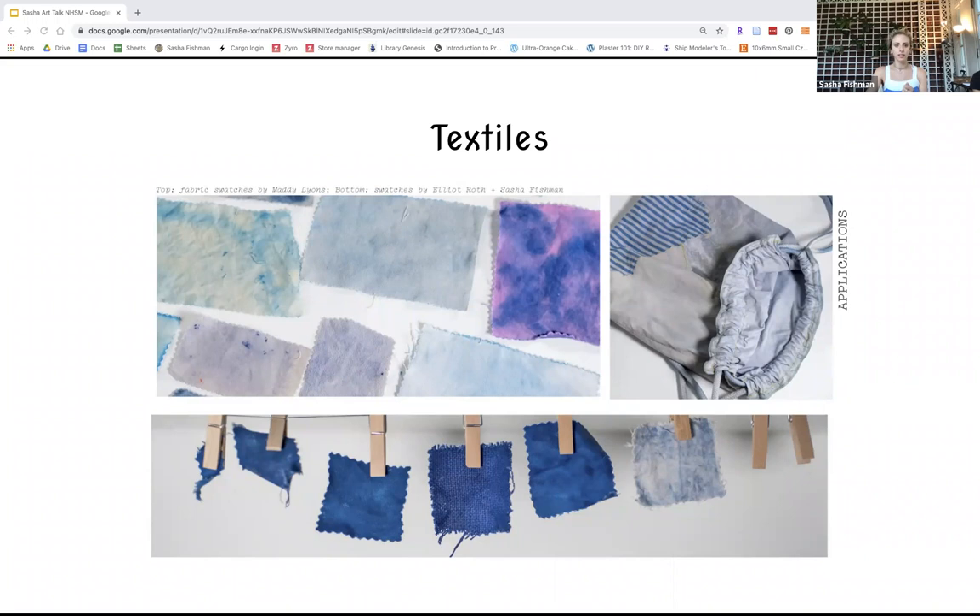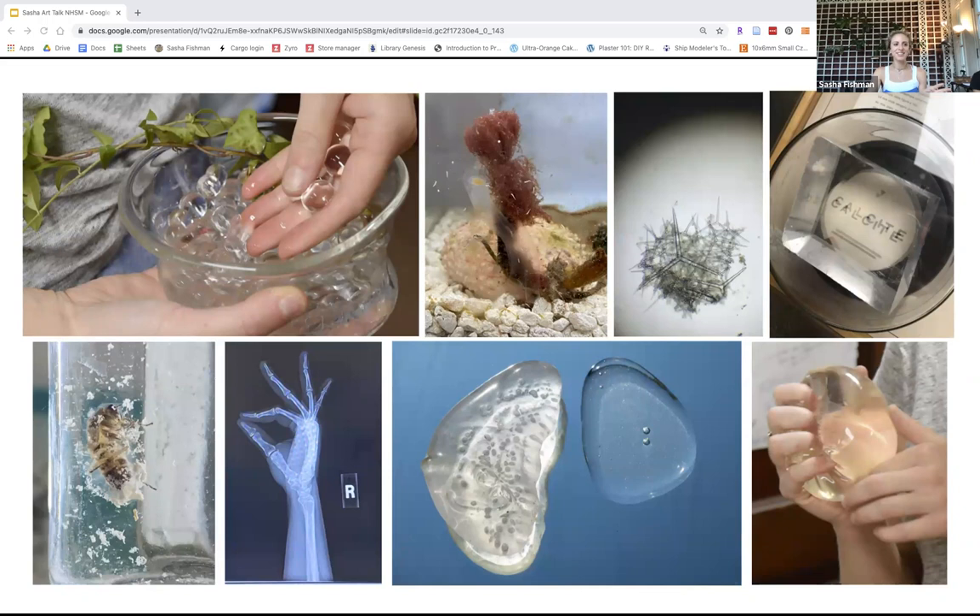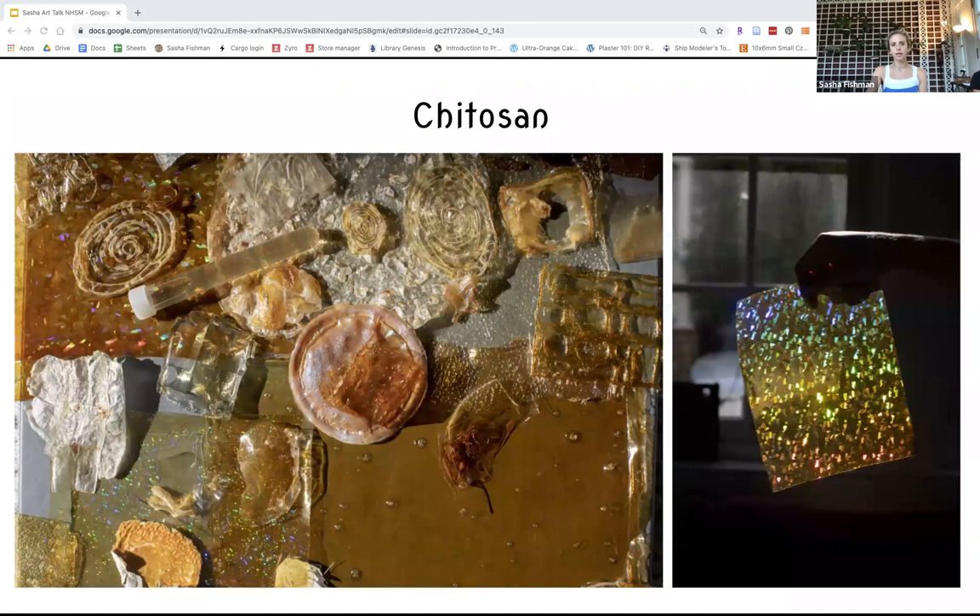Even though I haven't found anything yet that resembles resin, I've still been driven by this concept: how do I find a natural source of a clear material? It's very rare. I've been thinking about where we actually see clearness, and it's usually in marine-based sources. I ended up working with chitosan, which is the second most abundant biopolymer after cellulose.